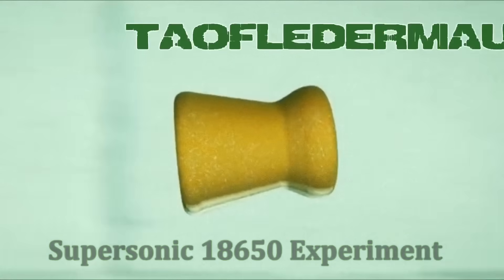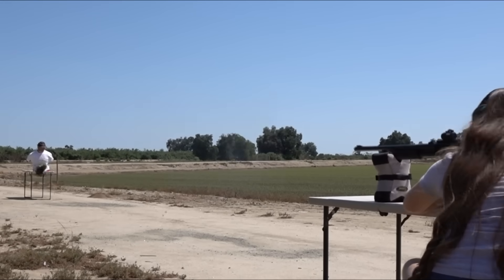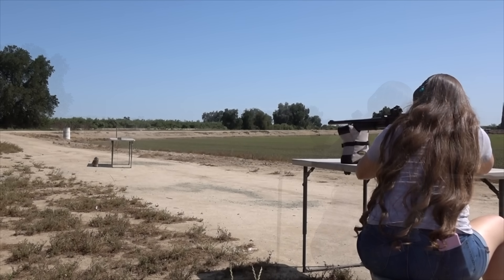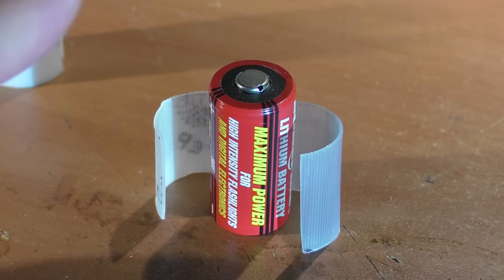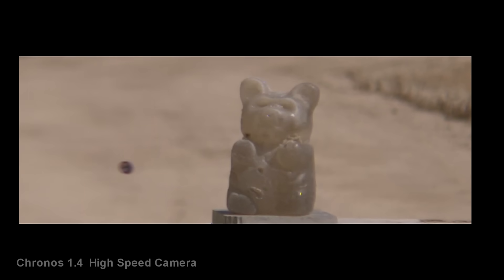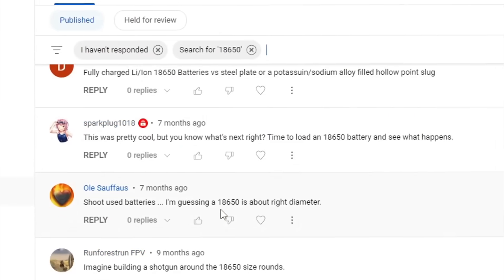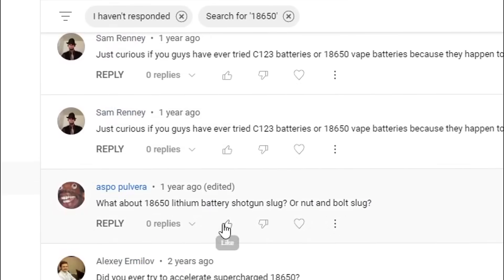Welcome to Tauflater Mouse, this is your host Jeff. Around six months ago we posted a video experimenting with 123 lithium batteries. The 123 batteries proved to be a pretty effective and brutal improvised projectile. Using a sabot system and a fully rifled shotgun, we were able to achieve really good stability with these projectiles. The impacts of these 123 batteries were just ferocious. If you want to see that video, I have a link in the description. The 123 test was a complete success. The viewers agreed, but they wanted to see something bigger and better — I must have gotten hundreds of comments wanting us to try the 18650 battery.